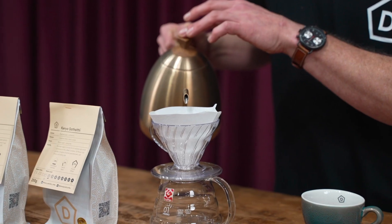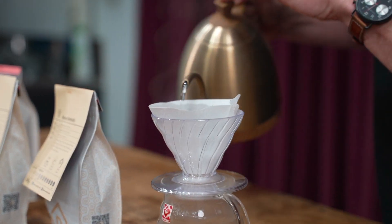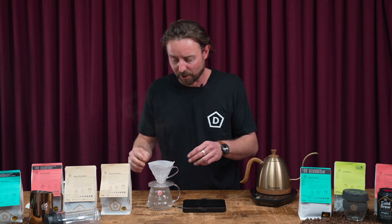You want to wet the paper, give it a little bit of saturation, to take away some of the flavours of the paper and some of the chemical taste that may be in there that'll take away from the flavour of your coffee.